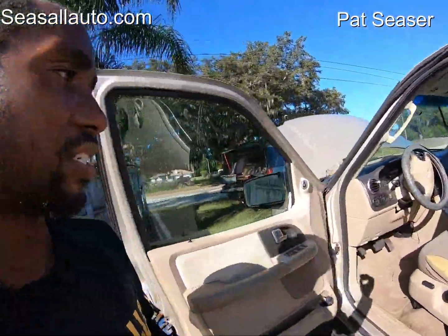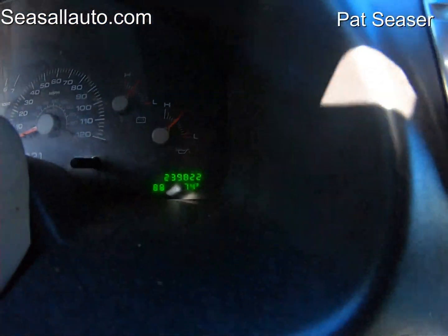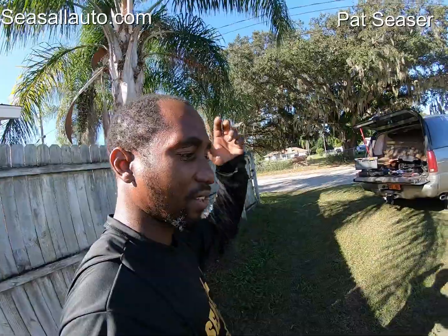I tried to convince him we should probably junk it, but people hang on to these. It's got 238,000 miles on it, so it's lived a very good life. This is the last rendezvous for it.